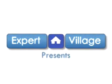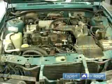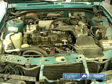Hi, this is John on behalf of Expert Village. In this video clip I'll be taking you through part one of flushing your cooling system. This method of flushing your cooling system is also known as the poor man's way of flushing your cooling system, because it doesn't require any type of expensive machinery.